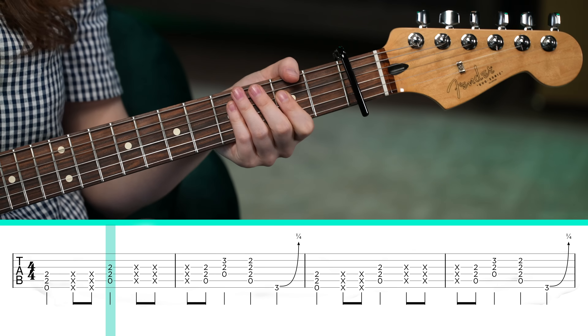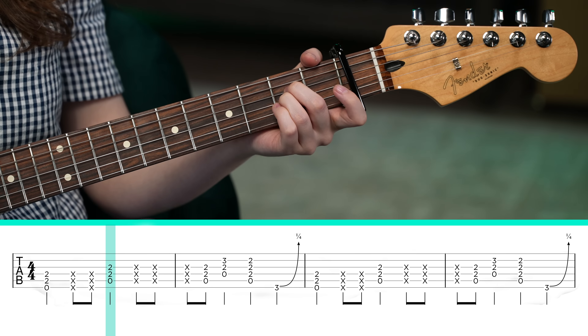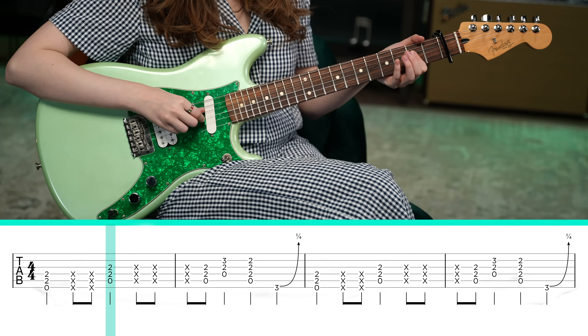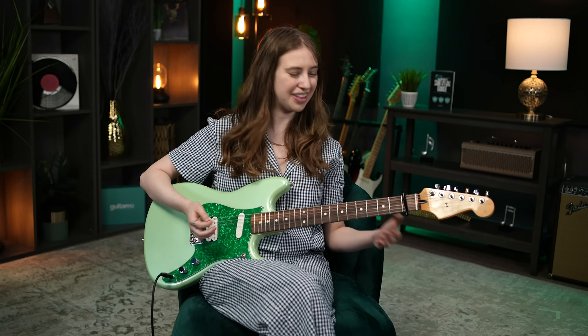And then we're going to play an A power chord. Move those fingers down a set of strings, or bar with your index finger, whatever you want. Basically, you want to cover the second fret of the D string and G string. Though when I listen to the song, I sometimes hear that second fret of the B string come in as well. So I think you could play it either way — it doesn't really matter all that much.